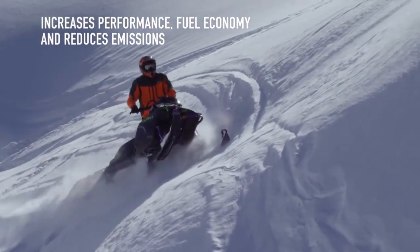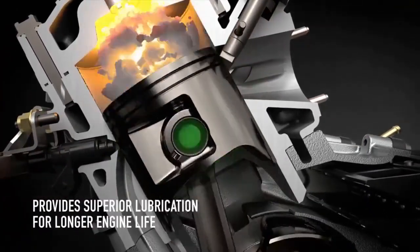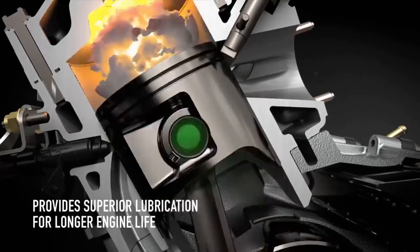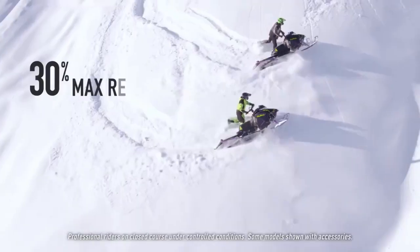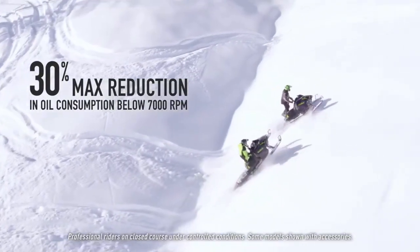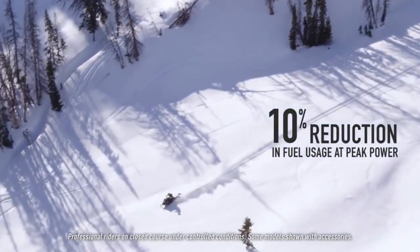At lower RPMs, the mixture enters on top of the piston. At higher RPMs, the mixture travels through the piston slot with a small amount of oil and is delivered to the engine's wrist pin bearings for superior lubrication. This new DSI system produces impressive numbers compared to the previous model — you'll notice greater oil and fuel efficiency, even at peak power.